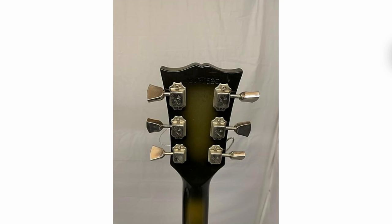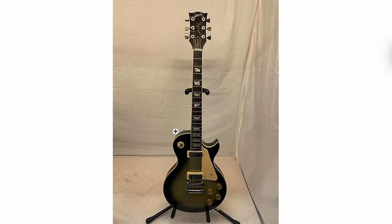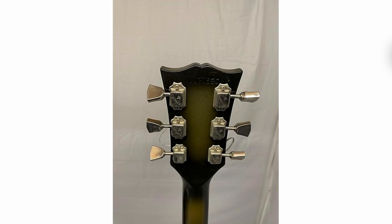It's got the burst on the back, the headstock, the neck. I would assume it's got it on the edges as well. It's just such a weird, quirky, bizarre custom color guitar.